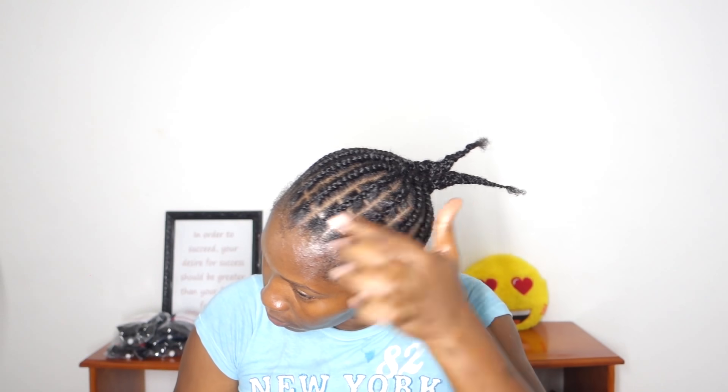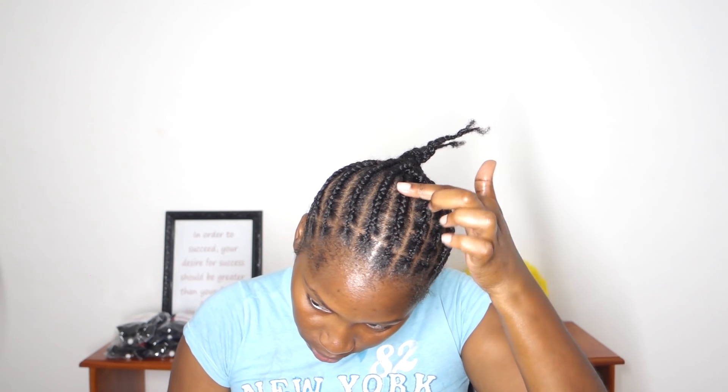When you're finished with your braiding process, it should look similar to what I have right here.